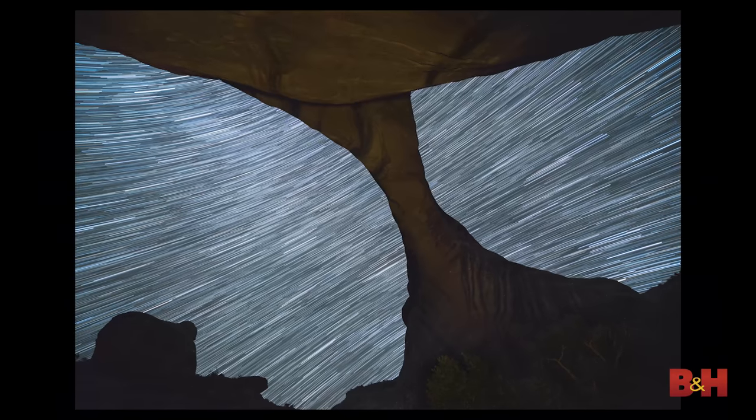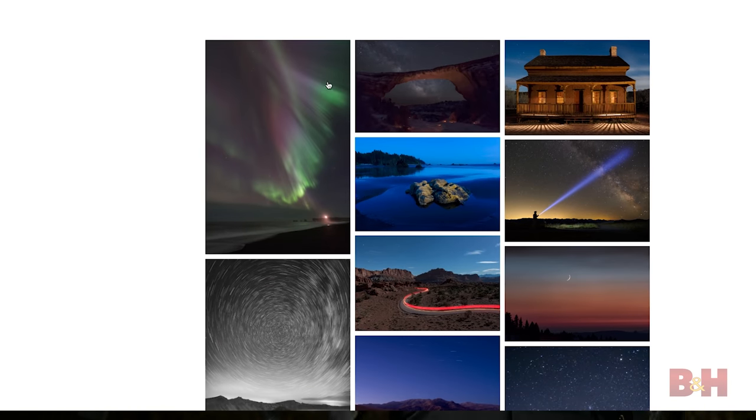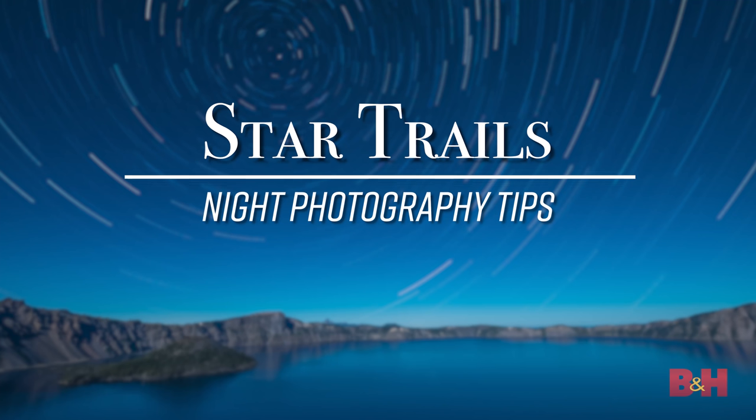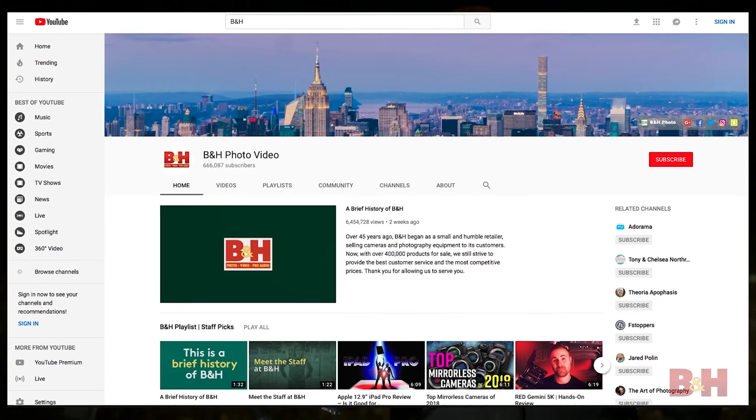Hey everyone, my name is Gabriel Biederman from National Parks at Night. Give us a follow at our website, National Parks at Night, and tonight we're here to talk about star trails. Before we get started, give us a little subscribe right down below so you can learn more with us.